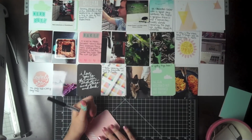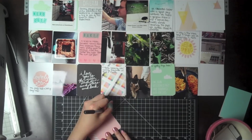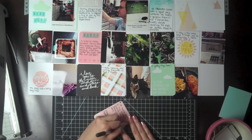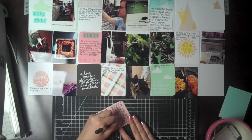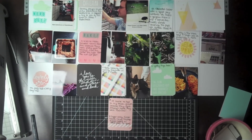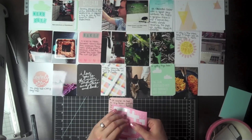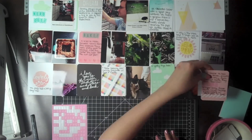Just remember that it doesn't have to be perfect. Even when your perfectionistic tendencies want you to start over or throw something out, just embrace the imperfections — it's part of your art. For this journaling card I did point arrows and have two separate little pieces of journaling describing the pictures around this card.